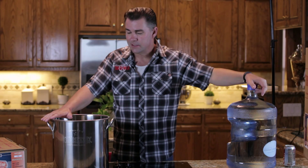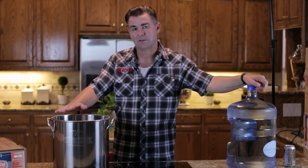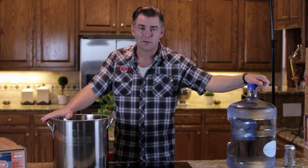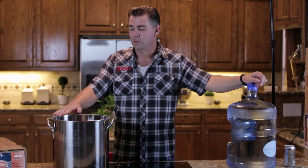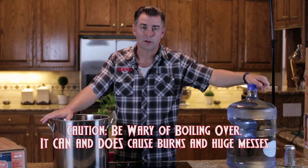We're going to put about three and a half gallons in here — that's a little over half of our five-gallon pot. If you can put a little more in there, that's fine too. Just remember that the more you add to the pot, the greater the chance of it boiling over when it comes up to a boil later.